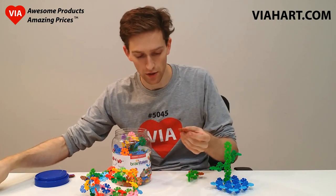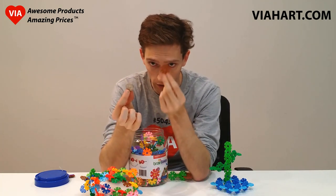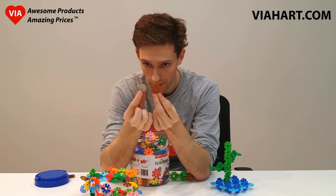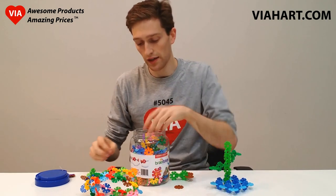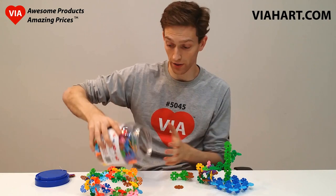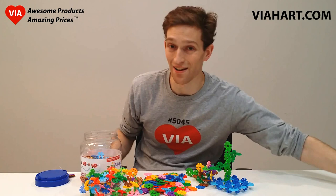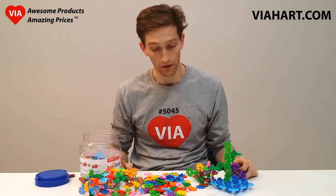If I remember correctly, they're about 1.3 inches in diameter. So in my right hand I've got a quarter, and in my left hand I've got a Brain Flake — about like that. And one thing that's really cool is that when you get Brain Flakes from Viihart, you get a lot of them. There are over 500 flakes in this jar, so you get outstanding value for your purchase.